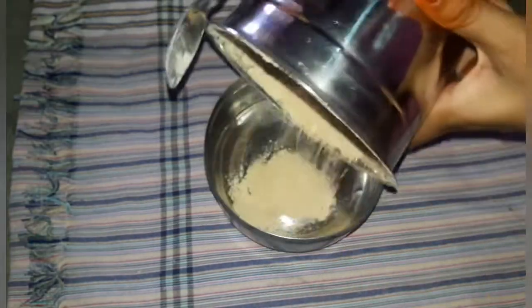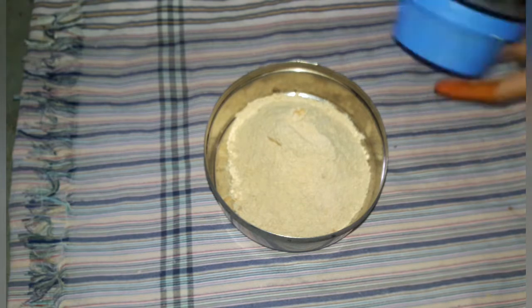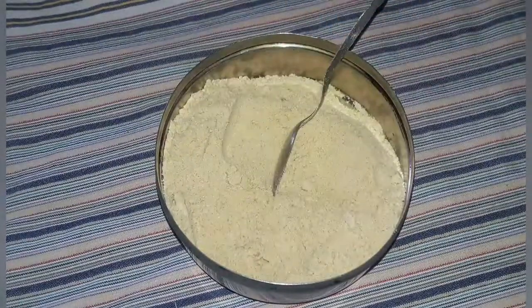Stir it in a bowl and put it in a bowl. Add half a tablespoon of soda.